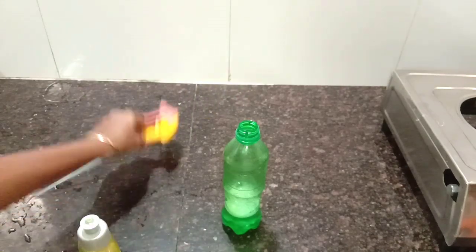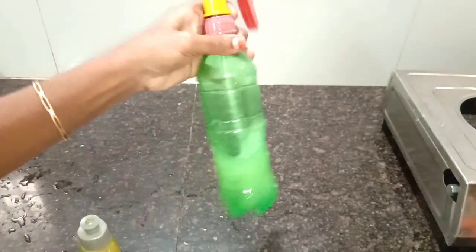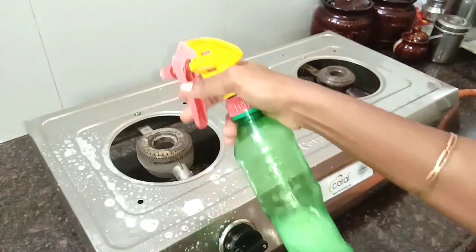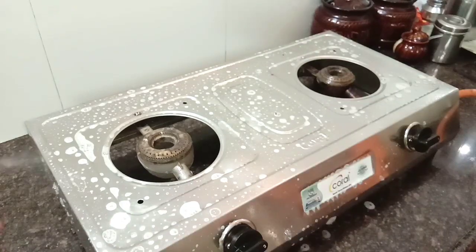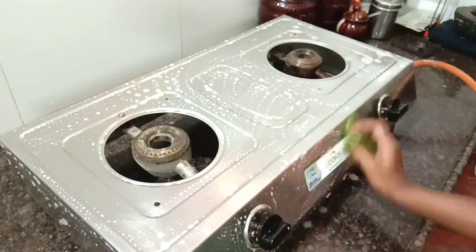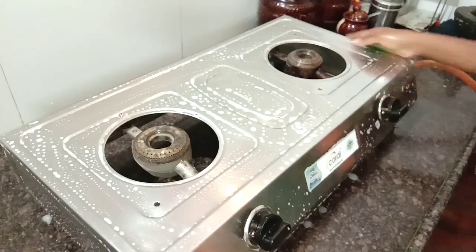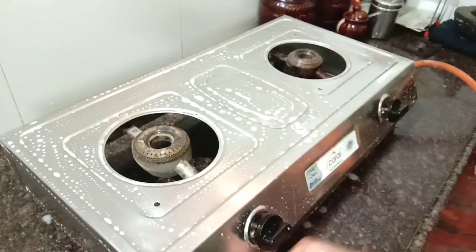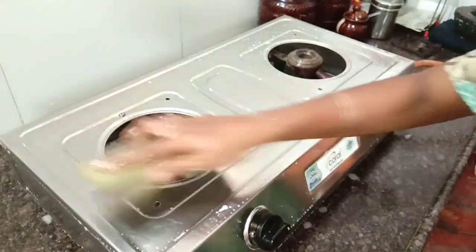First, we use soap on the countertop. Now, we mix the liquid and spray it. It is very useful. We spray it on the countertop and wipe it with a paper towel. It is very useful to spray it this way.